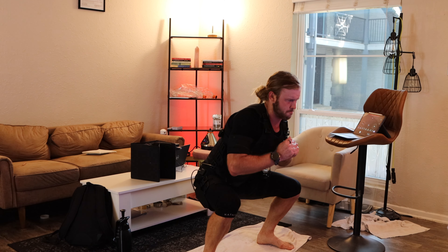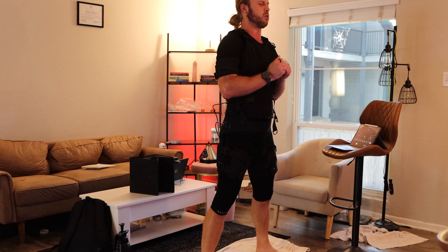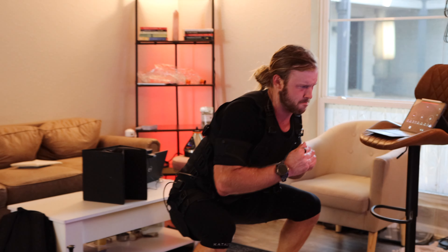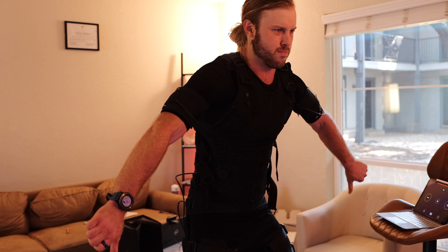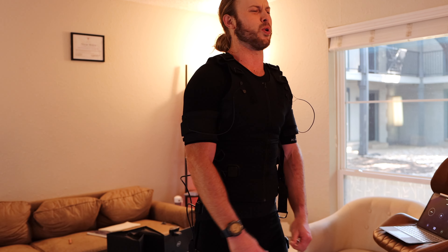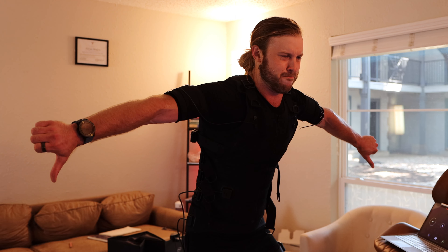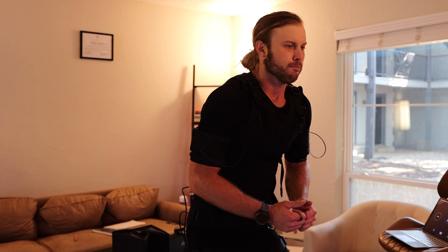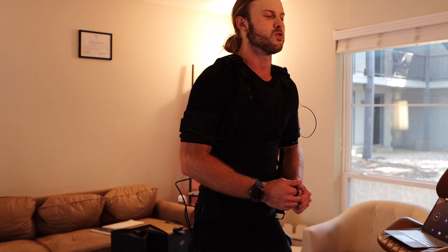The system has 13 channels — the different muscle groups where electrodes are placed and stimulated. You can control the intensity of the entire suit all at once, or dial up or down the intensity of specific muscle groups individually. For example, if I have strong quads I can dial those up, and if my arms are weaker I can dial those down. The instructor will also increase intensity as the workout progresses, but ultimately you're in control.